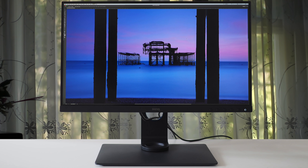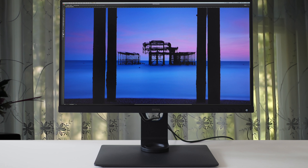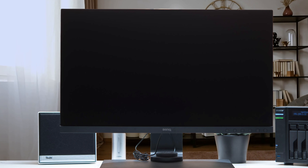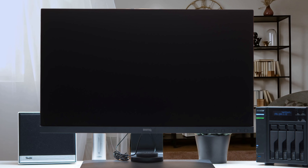The BenQ SW271 has a total of three input ports for connecting your devices: two HDMI 2.0, one DisplayPort 1.4, and one Thunderbolt USB Type-C port. These are quite sufficient to connect a number of different devices.